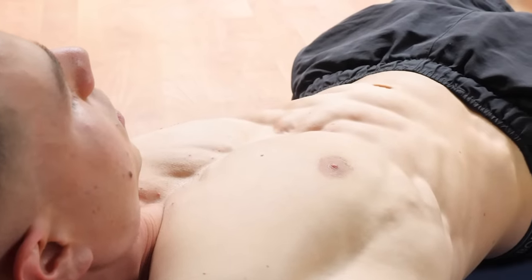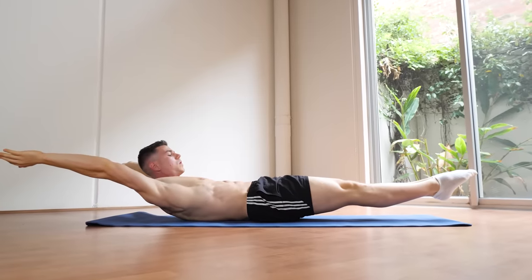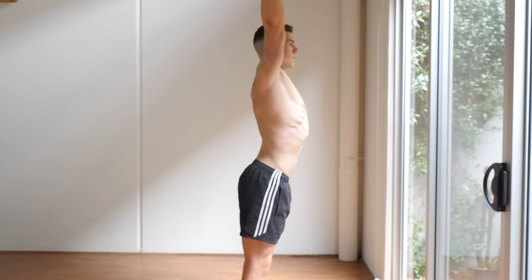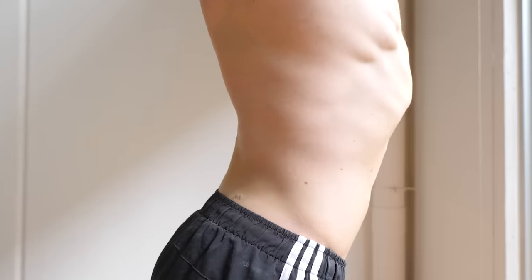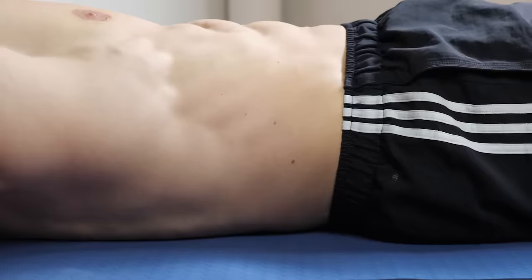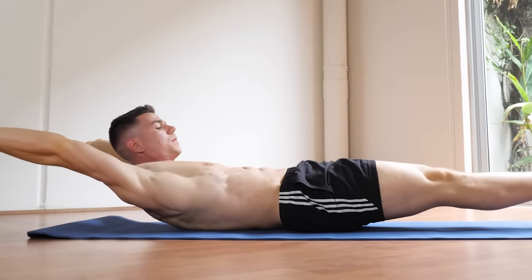Most importantly, we want to start with the core position and ab bracing. Most people doing hollow body holds get fatigued, and the common mistake they make is they arch their lower back — this completely defeats the purpose of what we're trying to do. To perfect your technique, you really want to hollow out your core, brace your abs, and keep this engaged throughout the entire set.